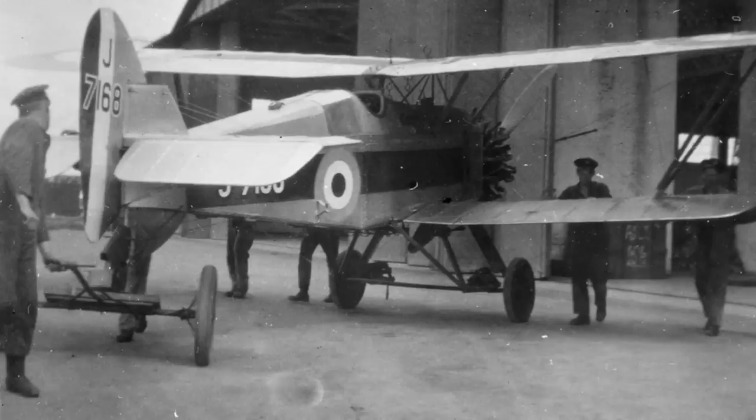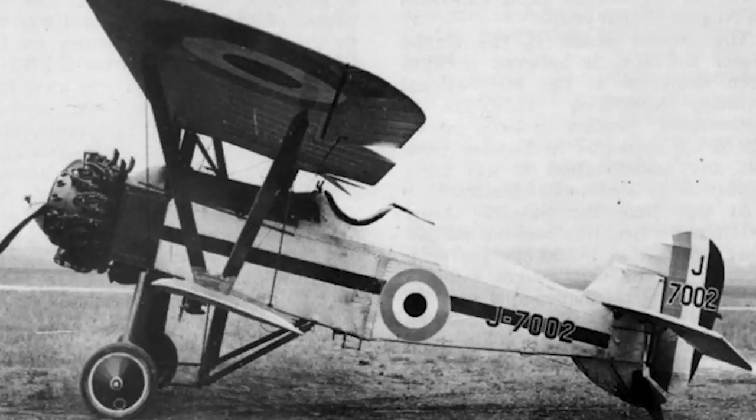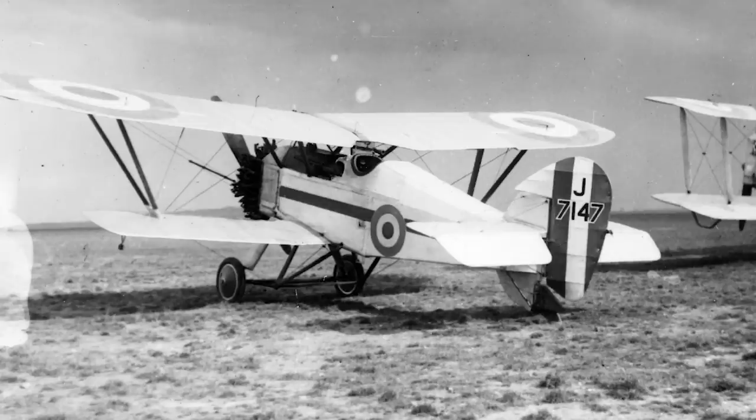Following a successful evaluation, the RAF placed an initial order for three production Siskins to be used for service testing, and providing all was well, further orders would soon follow. The first production aircraft flew in March of 1924, and by that point follow-up orders had already been placed. The only notable difference between the prototype Siskin III and the early production models was a new type of tapered aileron, which replaced the original square-cut units that showed a worrying tendency to jam up in high-angle dives. Within two months of the first production Siskin being completed, the RAF began to take delivery of its first units, with No. 41 Squadron at Northolt being the first to receive them.